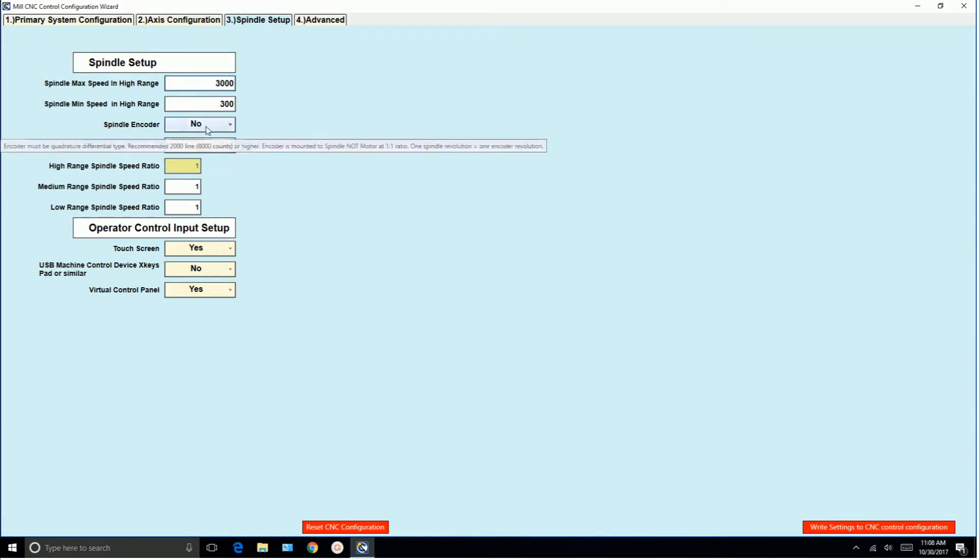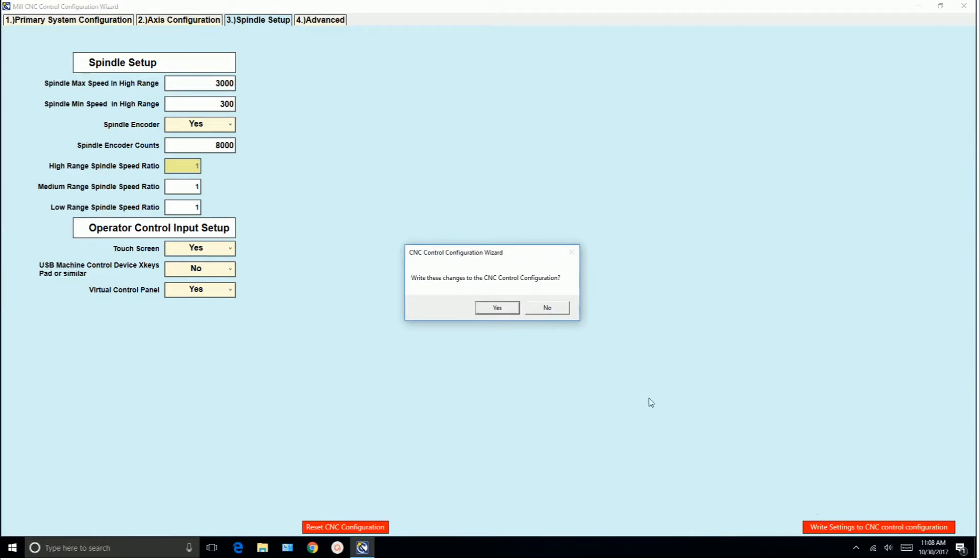Now let's turn it on — spindle encoder, yes. We've got to make sure we write the settings to CNC control configuration and we say yes. Settings are saved. We exit.